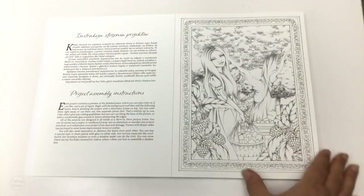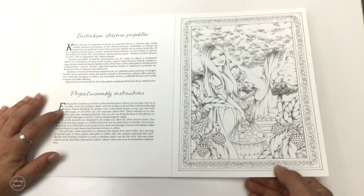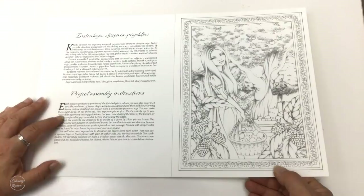You get one complete picture and you can color that in if you like. Christina's got some instructions in English and it says basically build up the set of layers, begin with the background and then add the additional layers before finishing the project with a décor frame on top. You can color them right away or cut them out into separate pieces first — it's up to you.